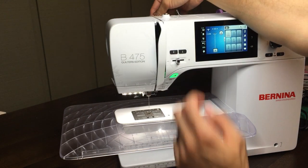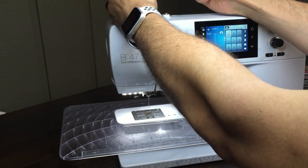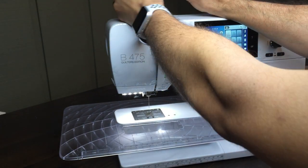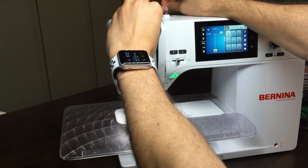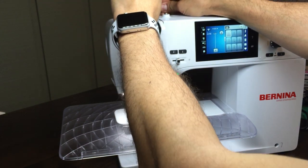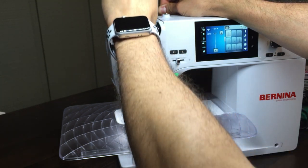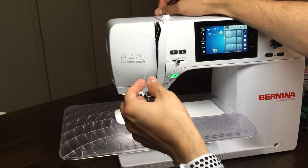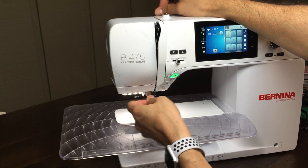The threading of the machine is very easy — very similar to how we thread our 7 series. Always hold the thread with each hand, floss it back here, and always hold tension with your right hand. Bring it down, bring it over, bring it up. Make sure the uptake lever is up and ready to accept the thread. Pop it in, wait for it to snap, and then pop it forward. That mechanism really prevents the thread from ever coming out of the uptake lever, and the snapping ensures we get it where it needs to go.